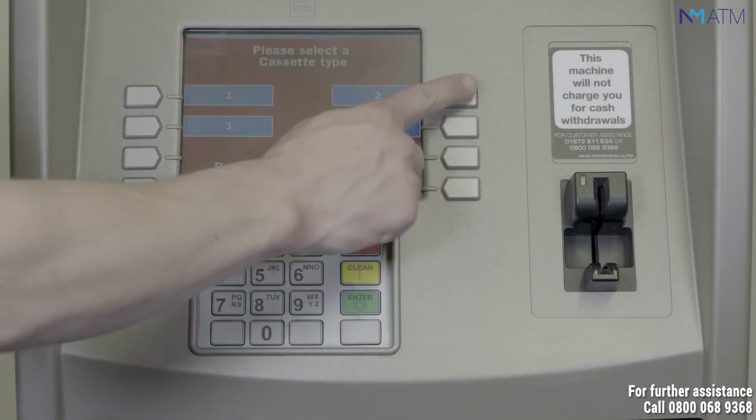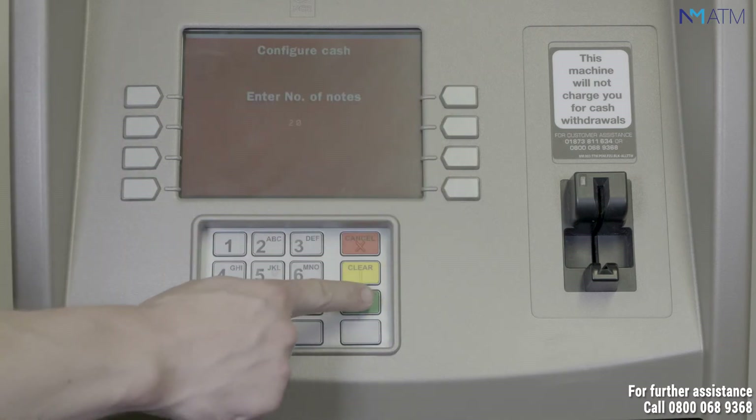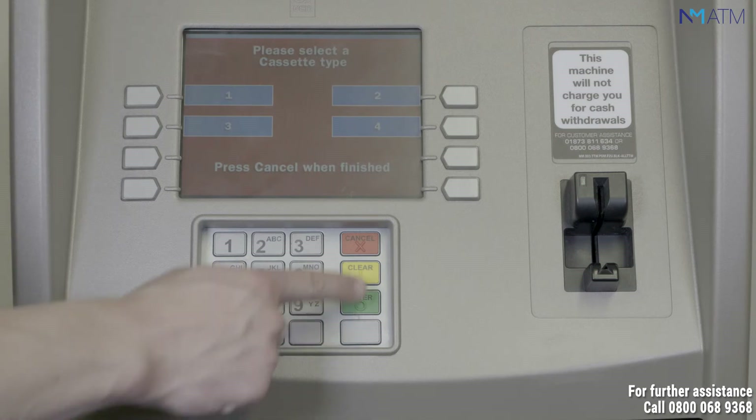Repeat the process for additional cassettes. Press enter again to return to the previous screen. Once you've entered the information for your cassettes, press cancel to finish.